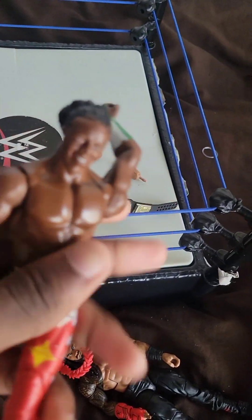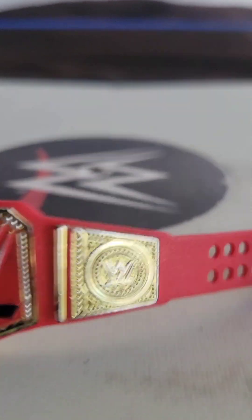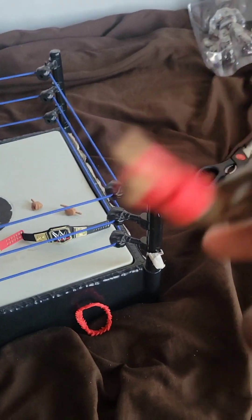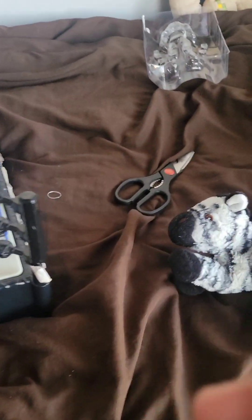Now we get on to the actual figure. This is the action figure — Roman Reigns. Let me get a 3D look at it. For comparison, this is a Xavier Woods action figure, which only has knee, elbow, and arm articulation. But this Roman Reigns figure also moves at the stomach. You can rotate the stomach and flex the legs out. It also has movable feet, though I wouldn't really use that.